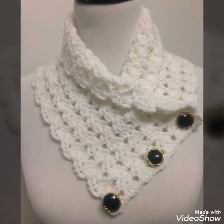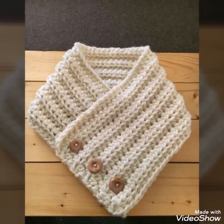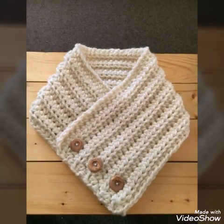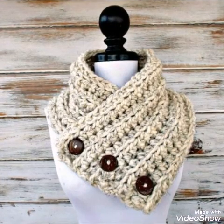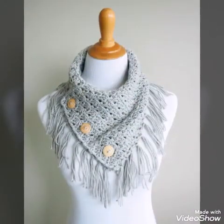Hello friends, welcome back to my YouTube channel. I hope you all are well and fine. In today's video, I am sharing with you very stylish and amazing cowl neck ideas.